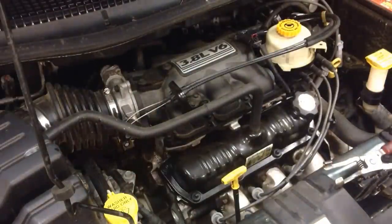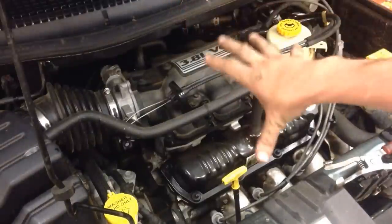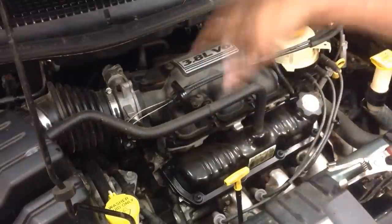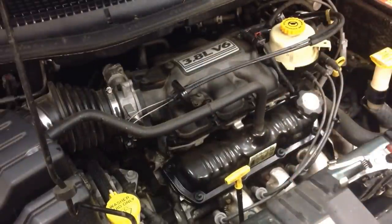It's nothing real difficult. On the previous year models we had some issues getting to the back ones, but on this body style there's no problem at all — you can reach around, get to all three of them, and route your wires accordingly. It's a pretty simple repair. Thanks for watching my videos, and always stay tuned for more.